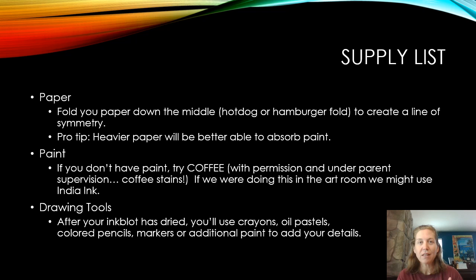For this particular project you're going to need a couple of basic supplies and paper. You're going to need some paint. If you don't have paint, there are some other supplies you can use — one option might be coffee. Just a warning: if you're using coffee it does stain, so you need to make sure your parents are okay with you using it and that they're supervising you as you're working.